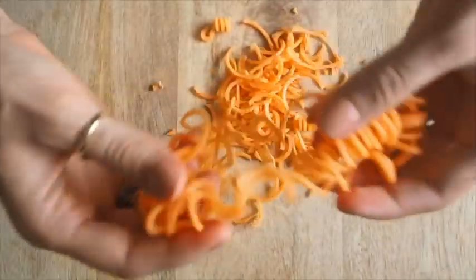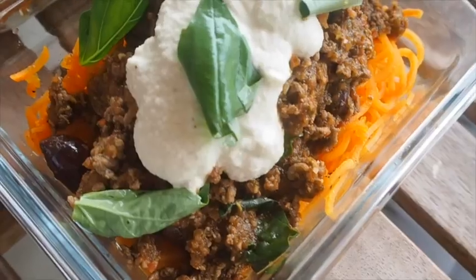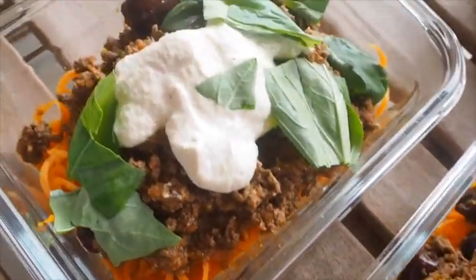The reason we're using sweet potato noodles for our packed lunch is that although we like zucchini noodles, they can get a little bit soggy if they're kept for a longer period of time. Because we're going to potentially freeze some of these meals — if you're prepping on a Sunday and eating for the whole week at work or school — you're probably going to want to freeze two to three of those lunches. That's why we're using sweet potato.